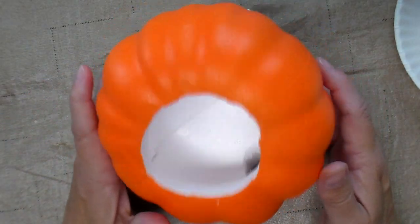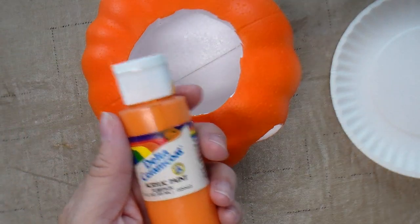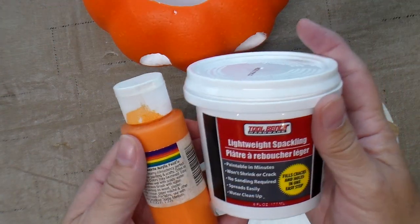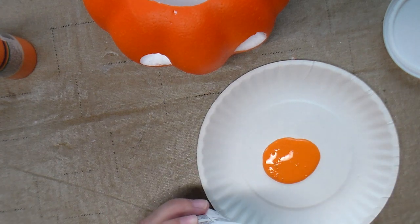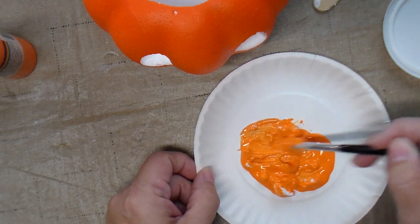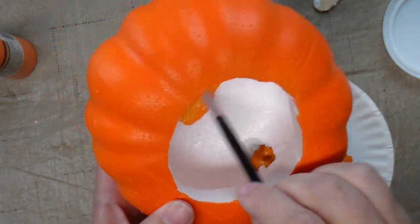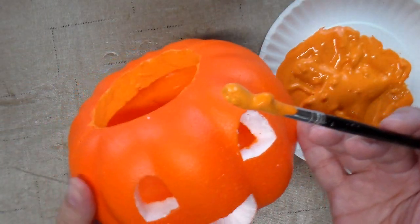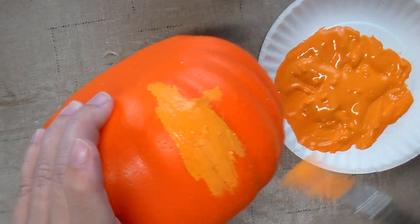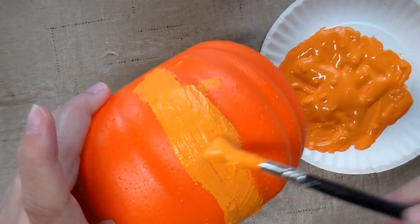I'm going to paint the inside of the pumpkin first and then the outside. If you use just plain paint it will end up looking like you painted a foam pumpkin, but if you mix some spackling in with the paint — I got this spackling at the Dollar Tree — it really helps the pumpkin look very good. Mix equal parts of paint and spackling, just mix the two together with your paintbrush until you get an even consistency. Pay close attention to the seams when you're painting, as this paint will help cover up the seam.